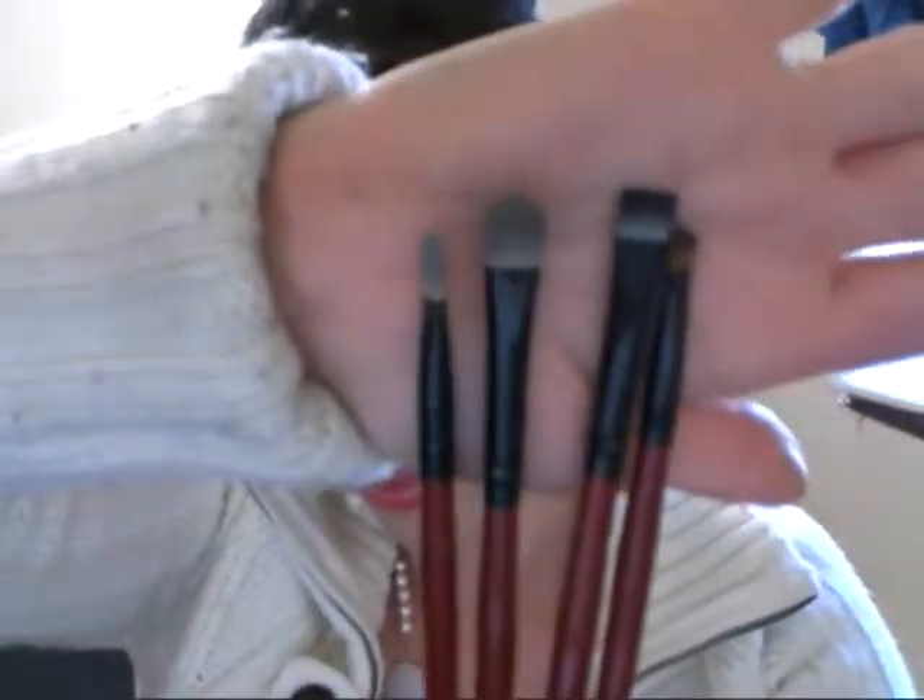The next brushes — there are four of them — are the synthetic brushes that come in the palette. I find that these are extremely rough to get clean. I've used pretty much everything and I cannot get the colors to fully come out. They stain because they're synthetic and absorb the pigments. But I'm going to go through each individual brush, starting with these two because they're very similar.